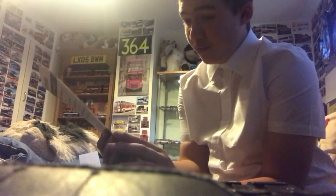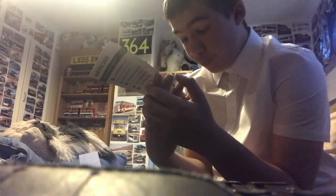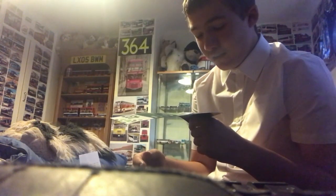We have a White Bus timetable for route 437. The reg of the bus on the front is YX6V8. Here's the front — and it's from 1st September 2018, so it's out of date, but who really cares? Here's the front and there's the back.